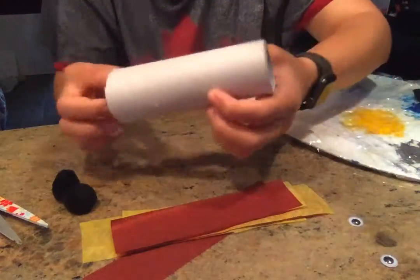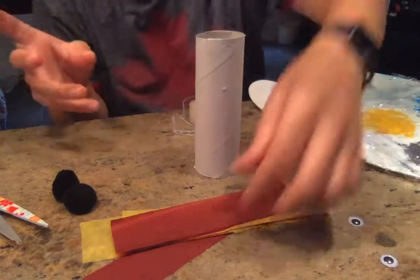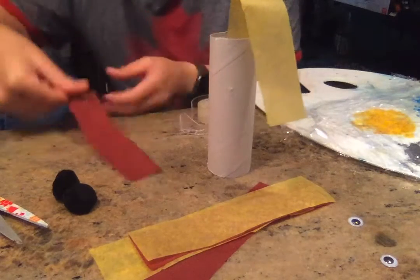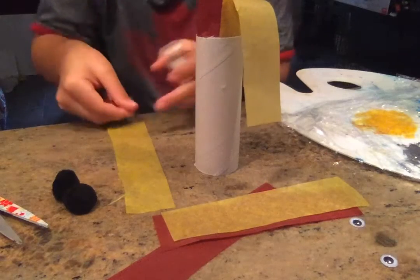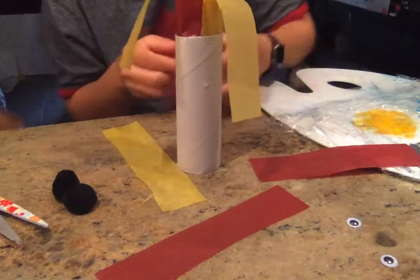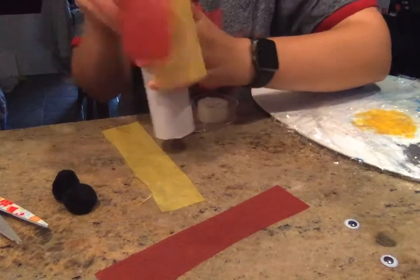I cut a paper towel roll in half and what I'm gonna do first is take some tape and tape the tissue paper into the inside of my paper towel roll. You can use a bunch — you can make these longer if you want longer fire, or shorter fire. Instead of strips you can cut it into flames, whatever you decide to do. It's just cute and fun. You just tape it on in the inside.